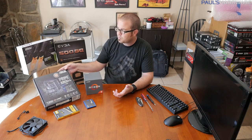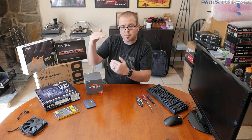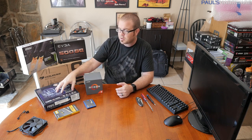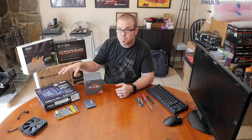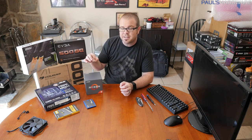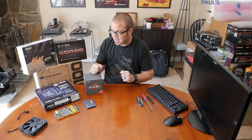I'm going to use the Asus Prime B350 M-A motherboard. It's a micro ATX form factor, which matches my case. You can get a solid B350 motherboard that supports overclocking for about $70 to $90, and this one costs about $85 right now.